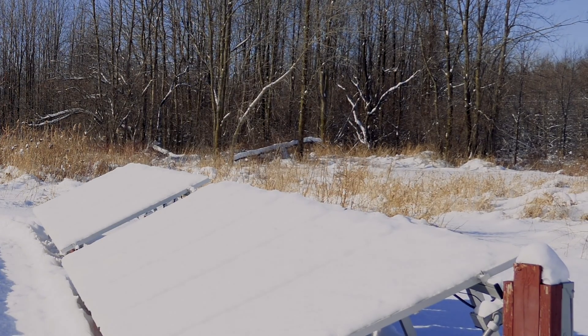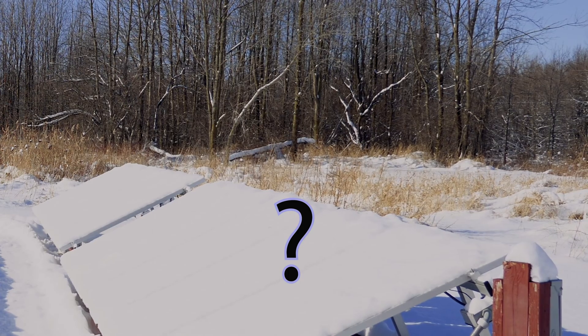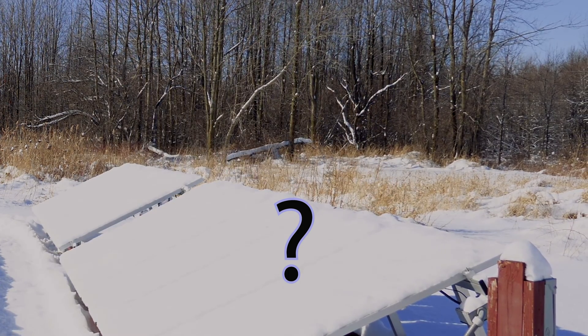Alright guys, welcome back to the channel. I need to brush off my solar panels, but will the sun do the rest of the work and melt the snow? Let's check this out.